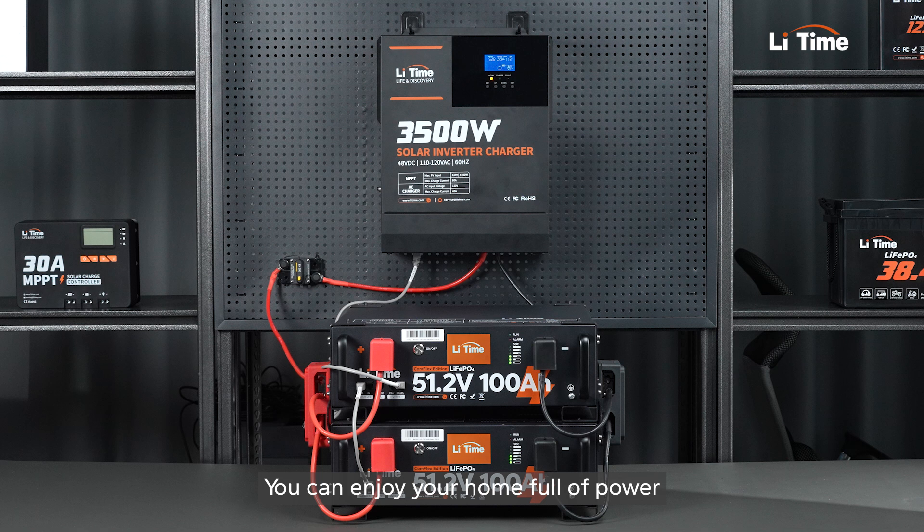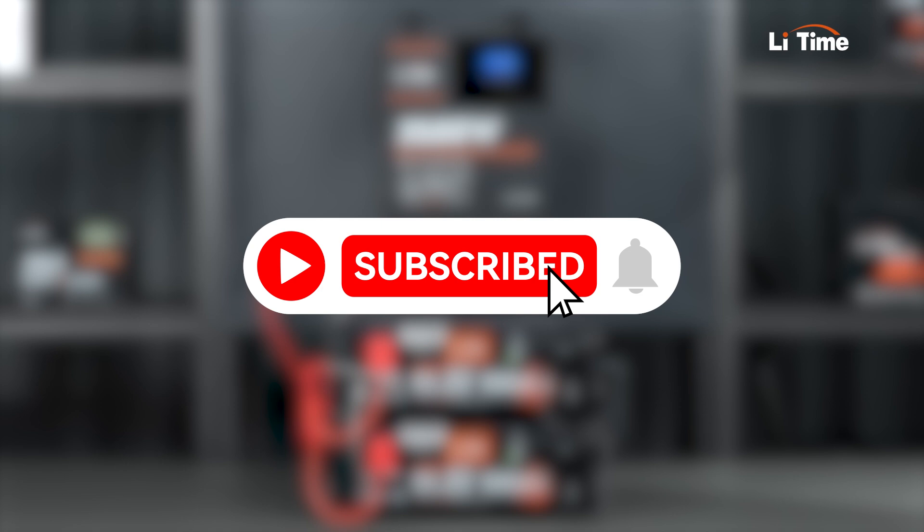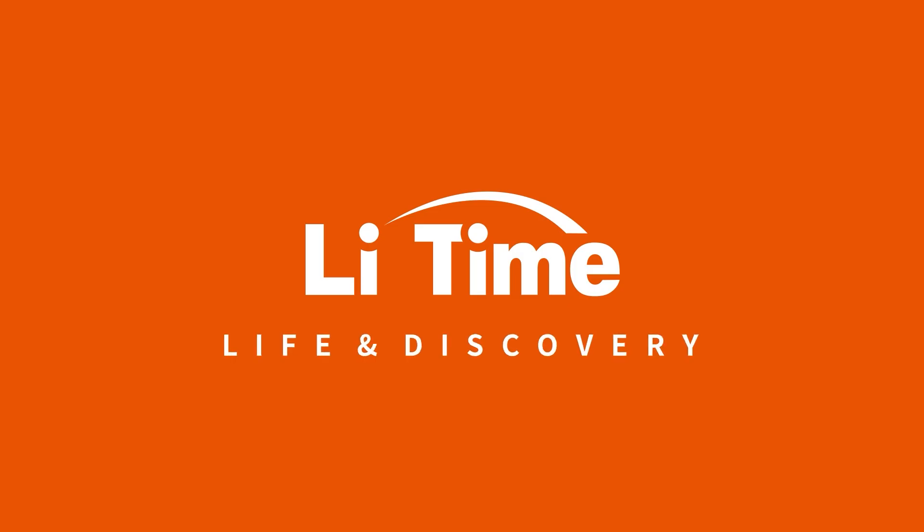You can enjoy your home full of power and no more worry about blackout. Subscribe to us and like this video if you find it helpful. See you next time.